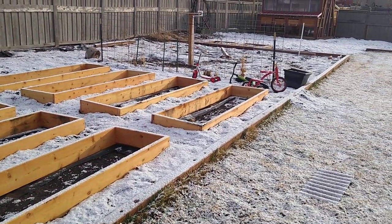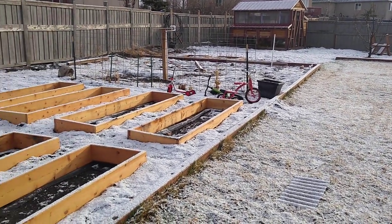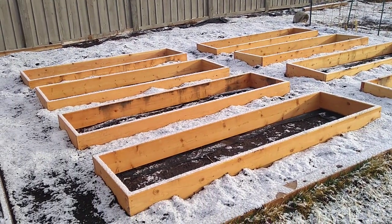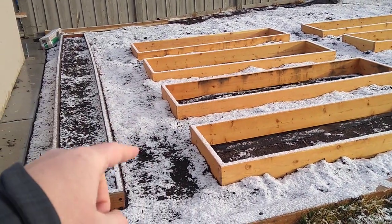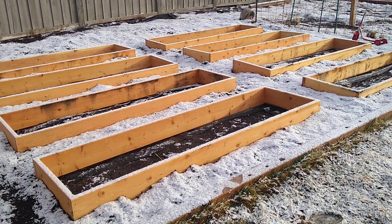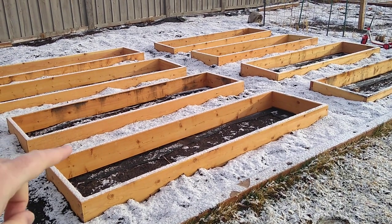Lately I've been thinking a lot about how to prevent morning glory weeds. What I've decided is to put down black plastic first — all over this garden it's covered with black plastic, six mil from Home Depot.